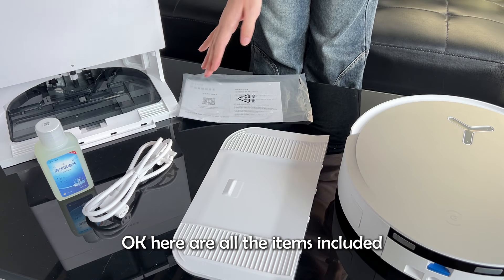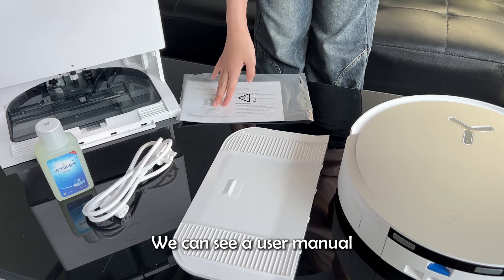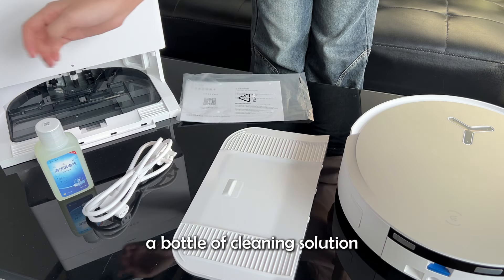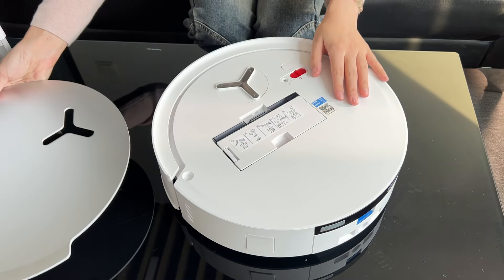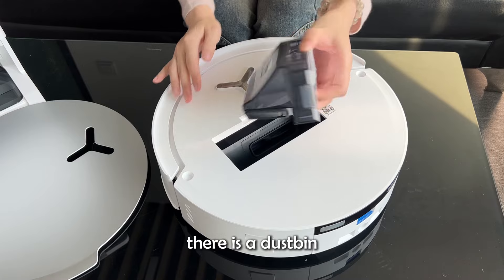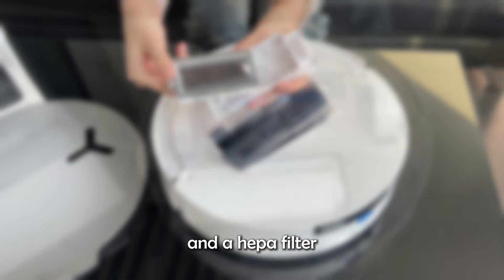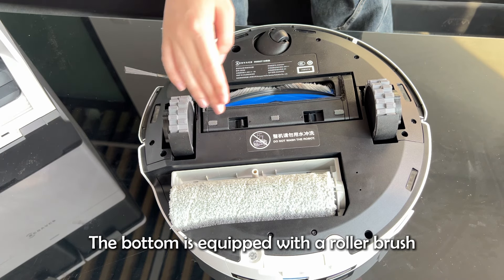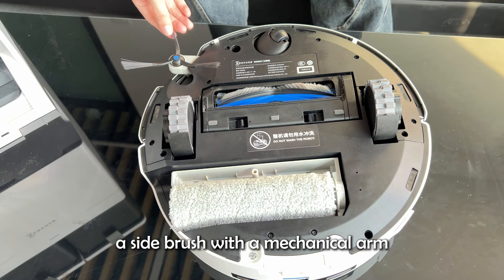Okay, here are all the items included. We can see a user manual, a base station plant, a bottle of cleaning solution, and a charge cable. Open the top cover, there is a dustbin and a HEPA filter. The bottom is equipped with a roller brush and a side brush with a mechanical arm.